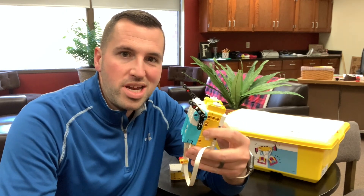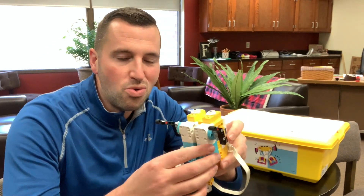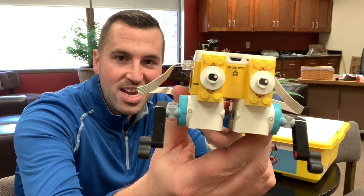It is a pretty cool little robot. Anyway, thanks for joining me — we will see you next time.